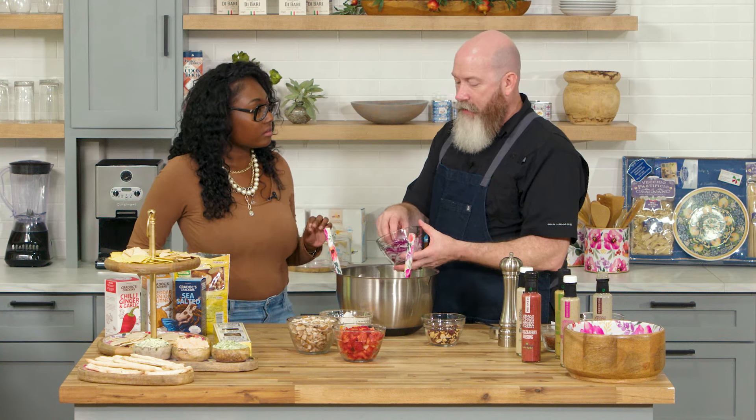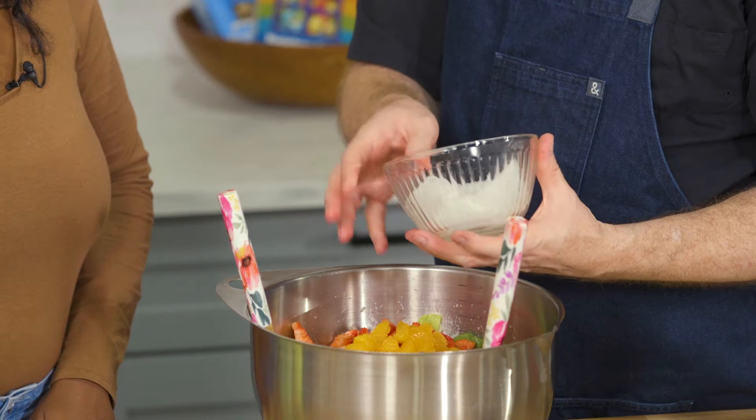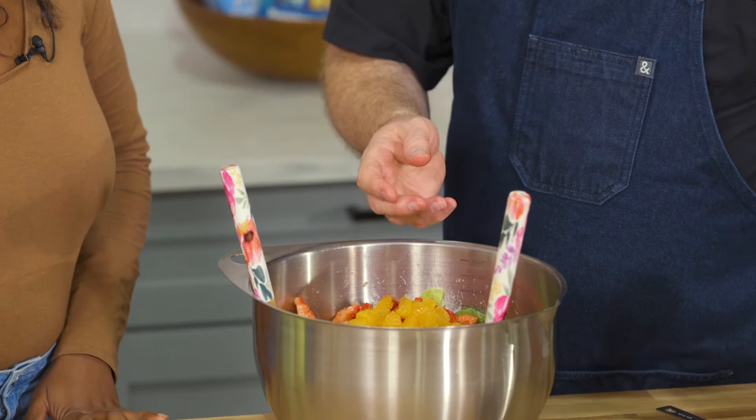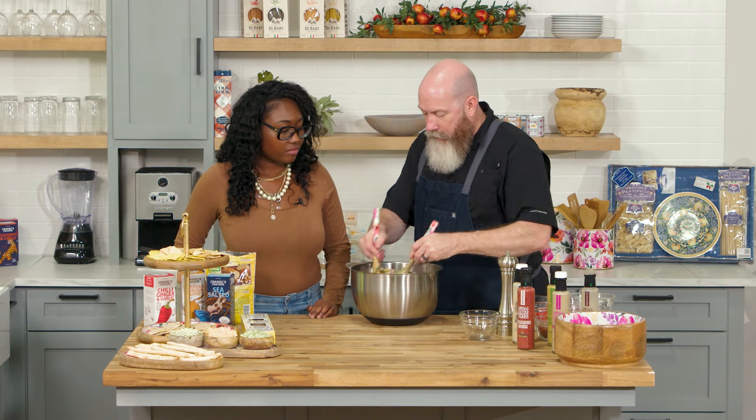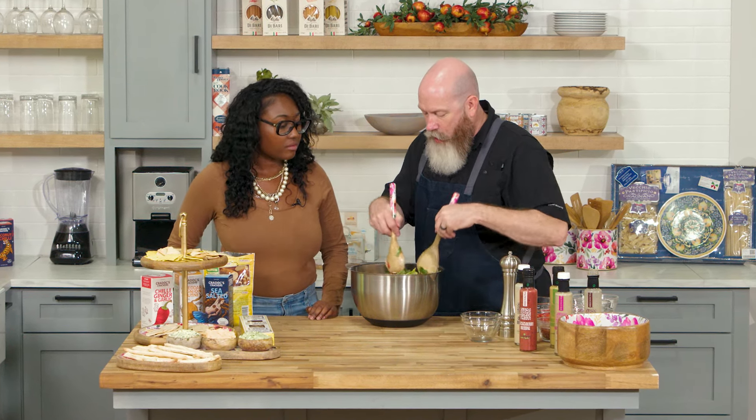Mandarin oranges — I love those, so I'm going to put all the mandarin oranges in there. Drain those well. Almond accents, roasted almonds — I use the prepackaged ones. And in this particular salad the toppings also include cranberries and blueberries. I'm going to toss it a little bit more to make sure everything gets coated well.